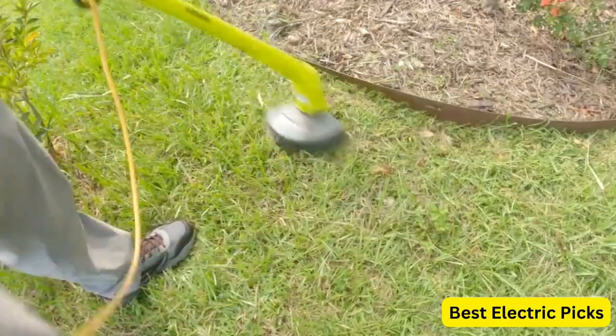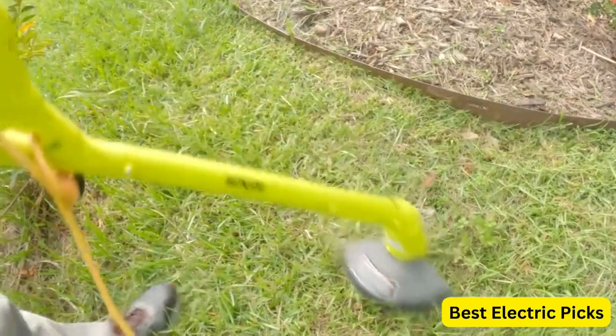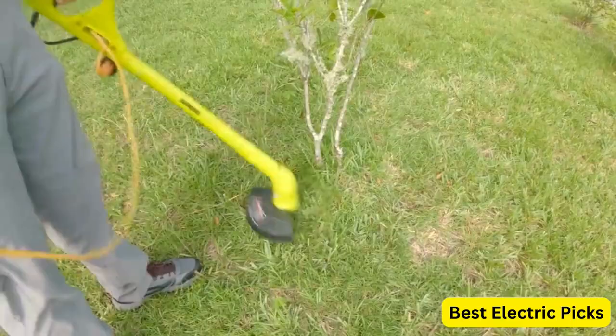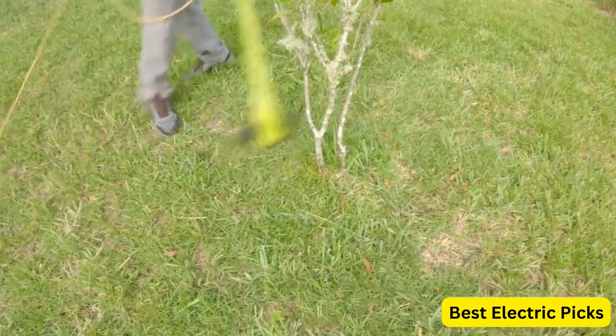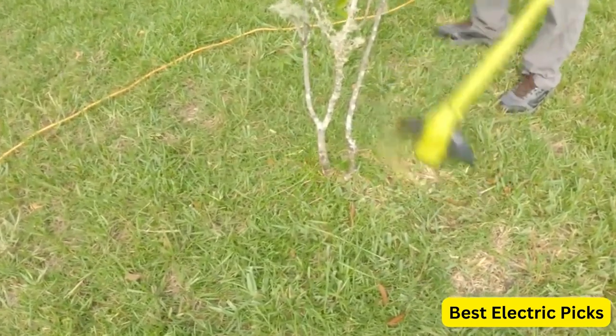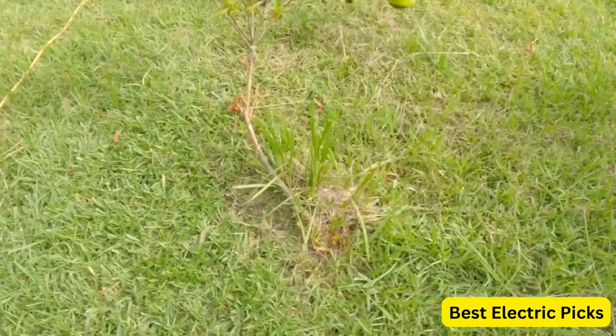In this video, we'll be looking at the top electric string trimmers available to help you find the perfect one for your needs. From lightweight models for small yards to heavy-duty trimmers for larger properties, we've got you covered. Say hello to easy, eco-friendly lawn care with the best electric string trimmers.